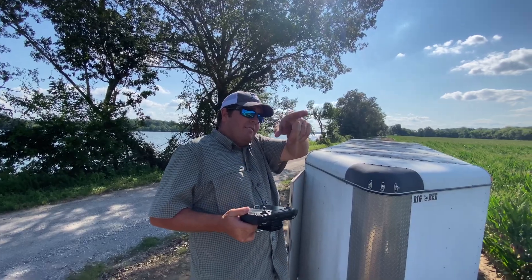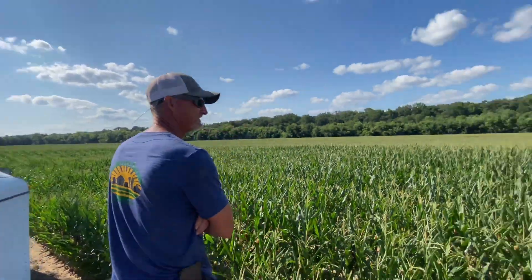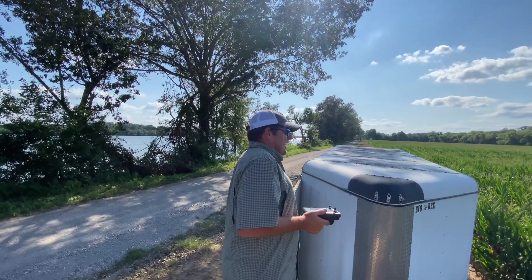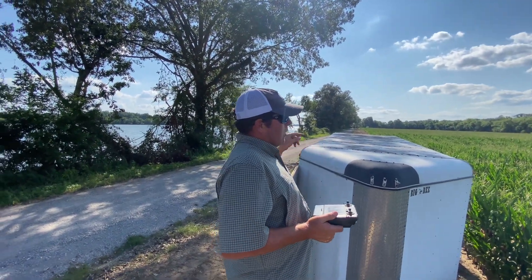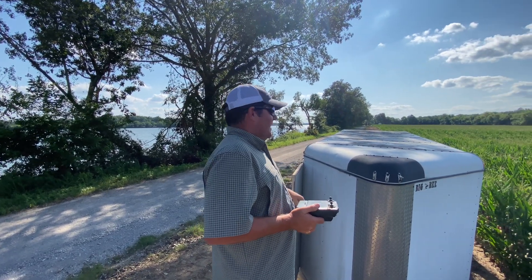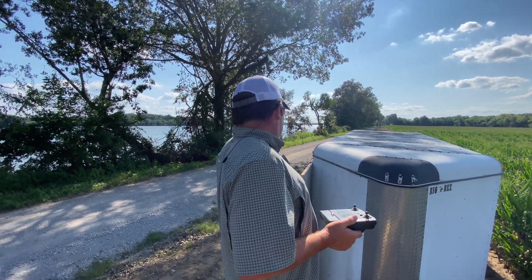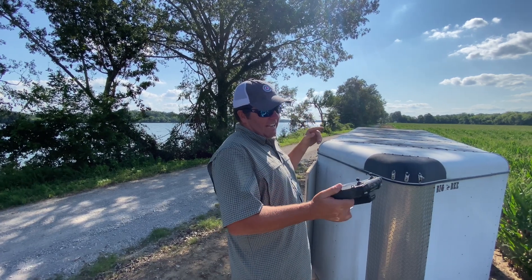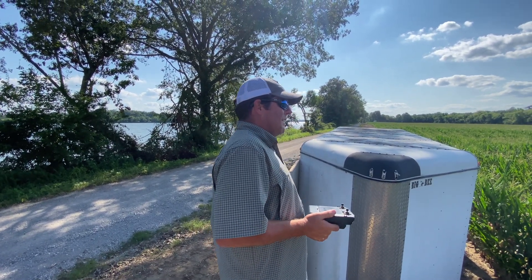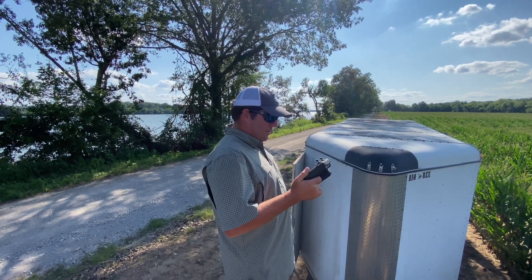If you ever have to tow the battery and tank from the far end of the field across, you won't make that mistake but once. The other thing is, while it records where it took off from, sometimes it tries to land slightly off. My third time flying, it came in close enough to the edge of the trailer and I didn't have the remote in my hand — it hit the propeller and busted it. I was down for about two hours while I went and got one.